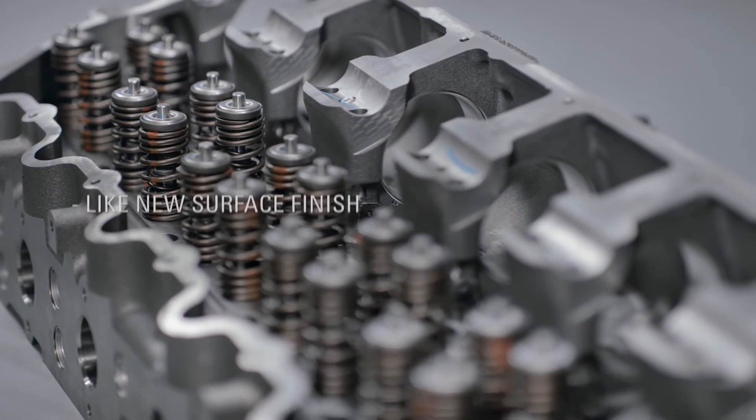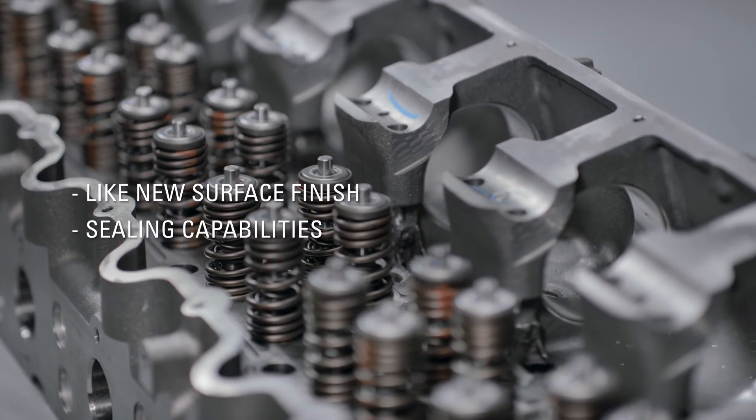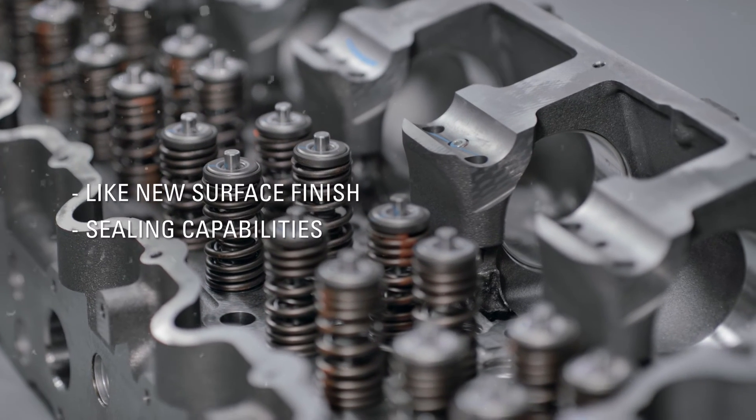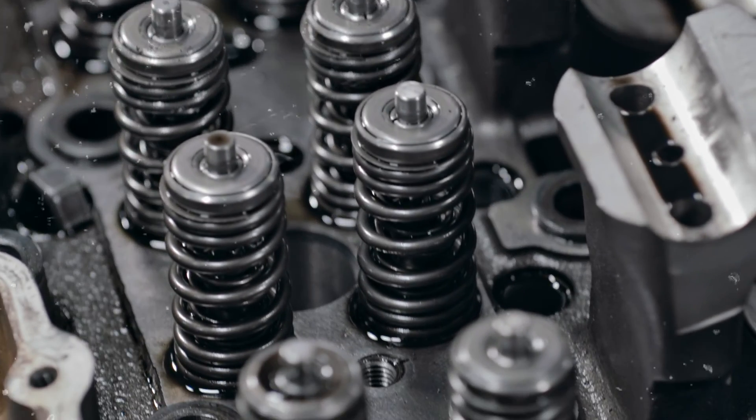As a result of these processes, Cat Reman cylinder heads meet the latest Caterpillar surface finish specifications. With new valve seats and new valve guides, Cat Reman cylinder heads provide excellent sealing capabilities. In fact, all Cat Reman parts come with sustainability benefits — thanks to our core return model, we bring new life to used cylinder heads and other cores.